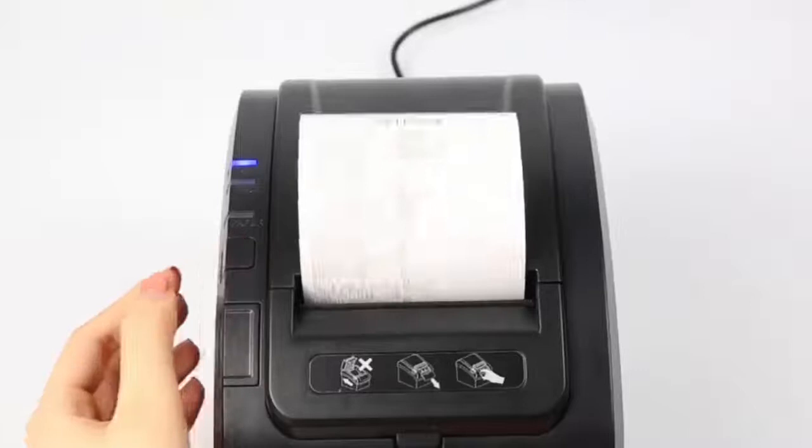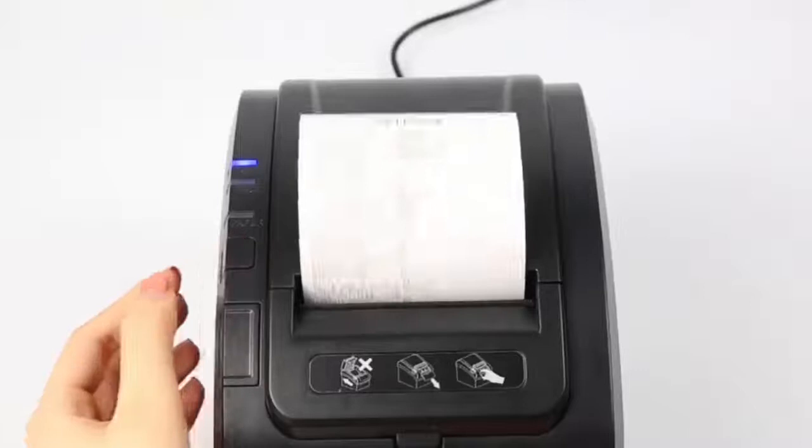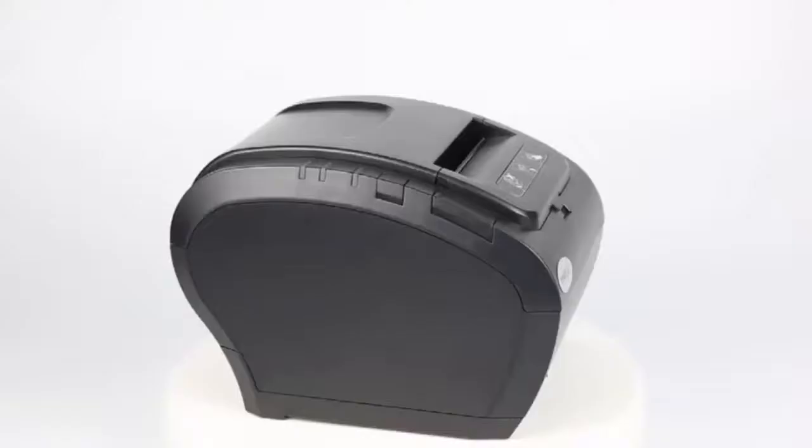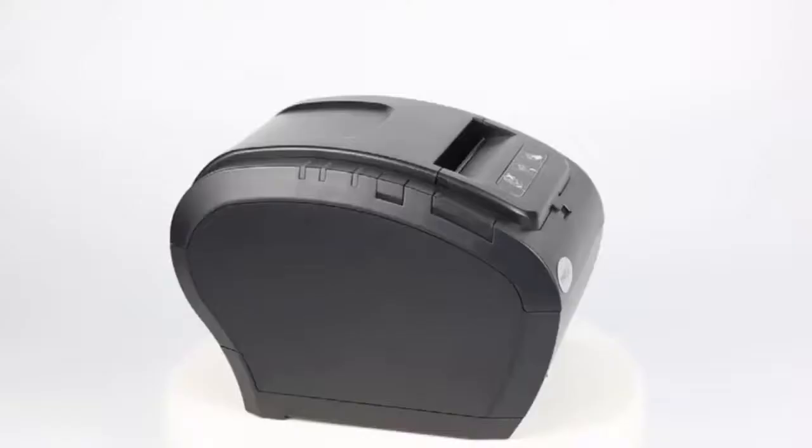We also provide tools to set the queuing function. You can add your logo, change the content, and input your QR code. It is popular in banks, restaurants, stores, and so on.